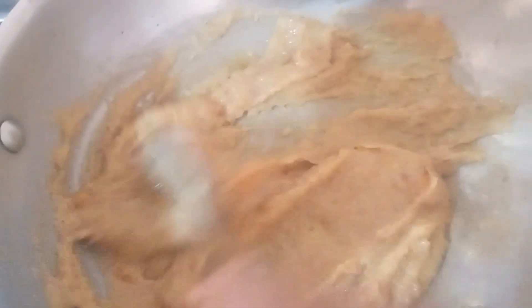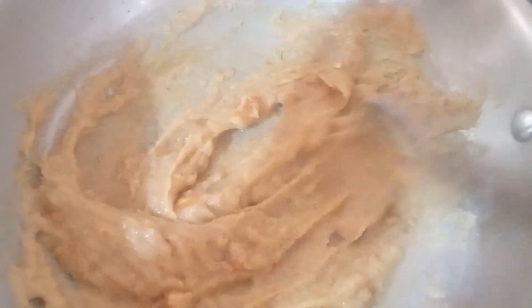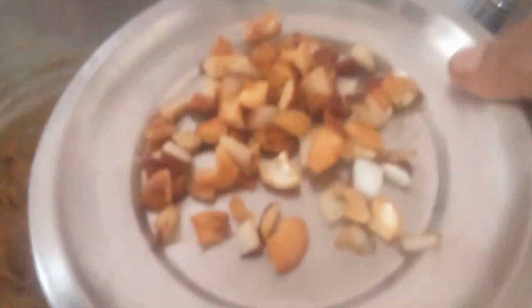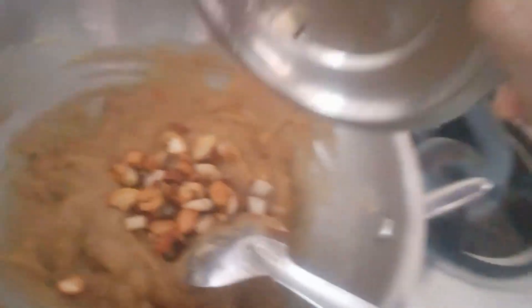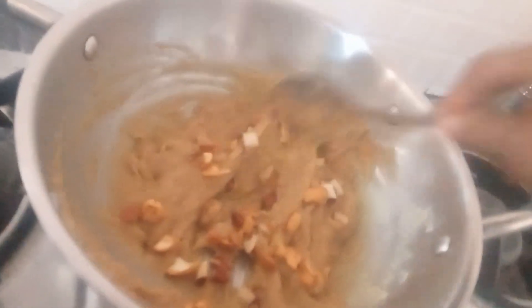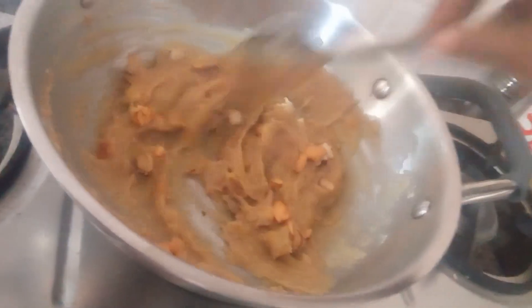Let's see this is a beautiful one. You can add a little one.